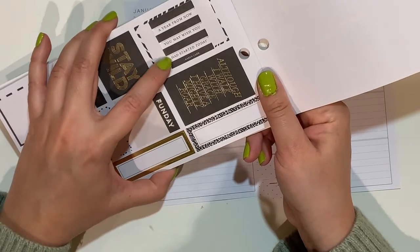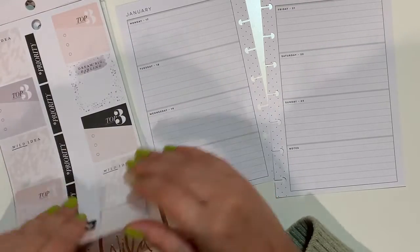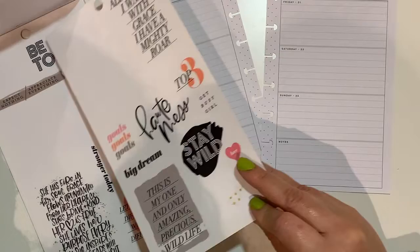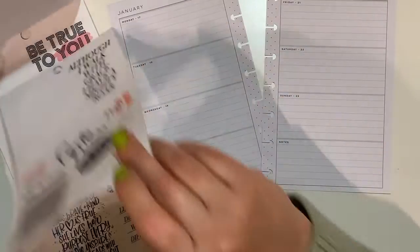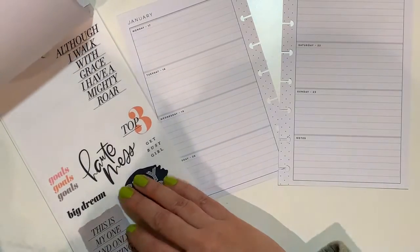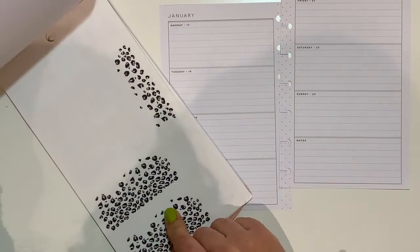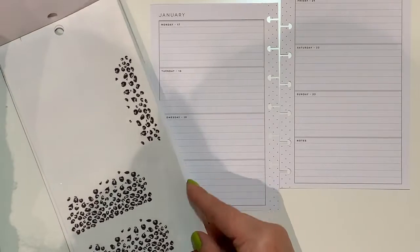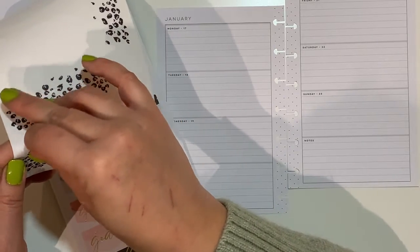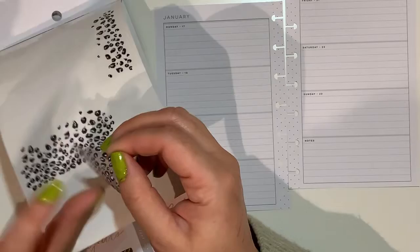'A year from now you may wish you had started today' - that's an excellent quote, but I am not going to use it. 'Be true to you' is lovely but it's quite big. I think I'm going to use the one with a little bit of pink - the last one. I tried to use it somewhere and had to put it back, but not in the perfect way. I think I can still use it.